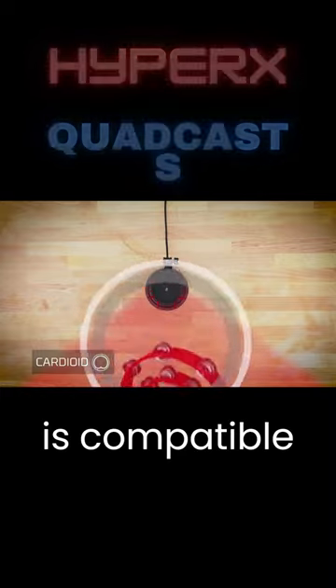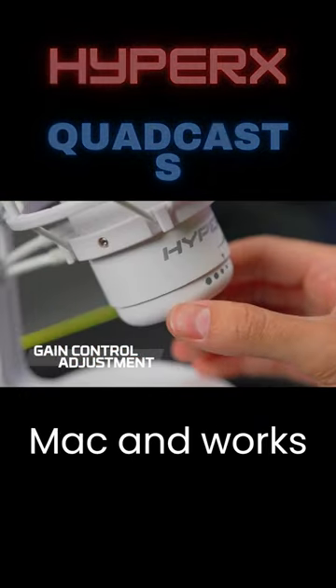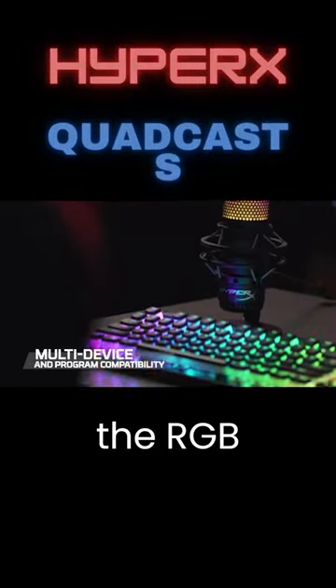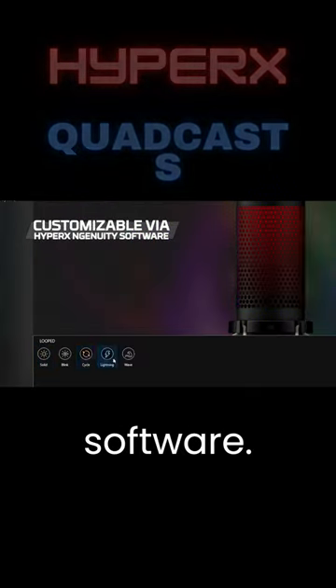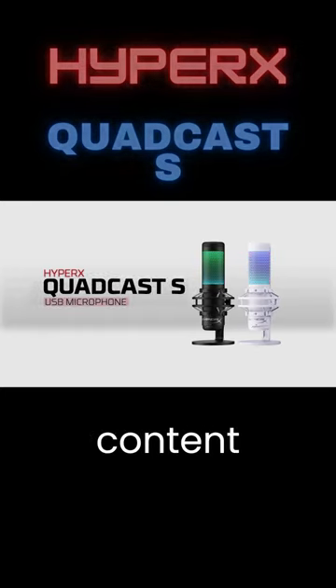The QuadCast S is compatible with PC, PS4, PS5, and Mac, and works well with major streaming software. Users can personalize the RGB lighting and effects using the HyperX Ingenuity software. Overall, it's a versatile and feature-packed microphone for content creators.